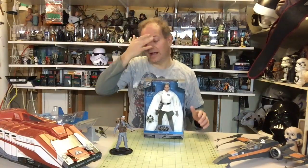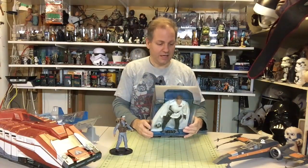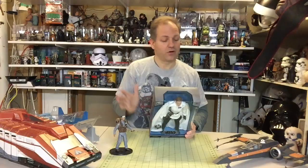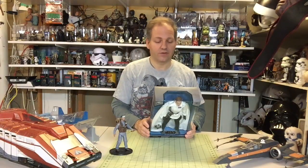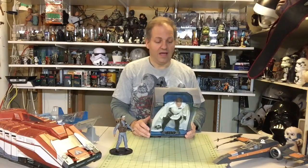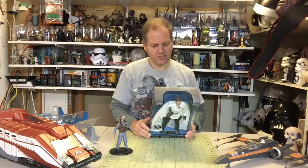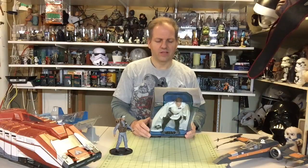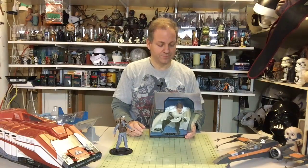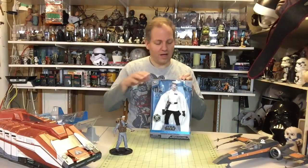Now we have the Orson Krennic figure. Let me read what they say here: 'In collaboration with Lucasfilm, Disney Store is proud to introduce the Star Wars Elite Series, a premium line of toys featuring iconic characters. As director within the Advanced Weapons Research division of Imperial Intelligence, Orson Krennic is obsessed with the completion of the long-delayed Death Star project. A cruel but brilliant man, Krennic has staked his reputation on the delivery of the functional battle station to the Emperor.' Pretty cool.